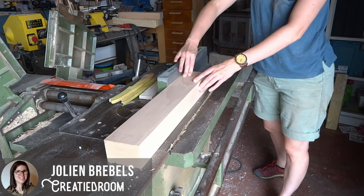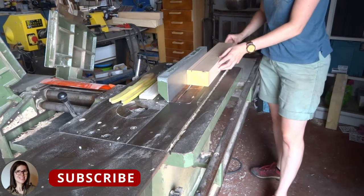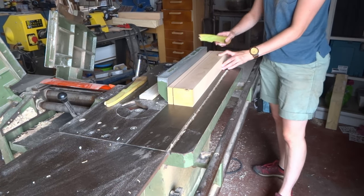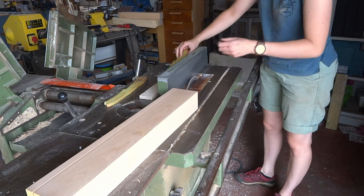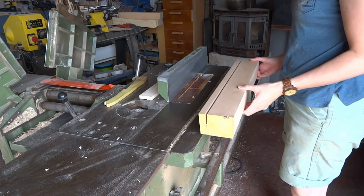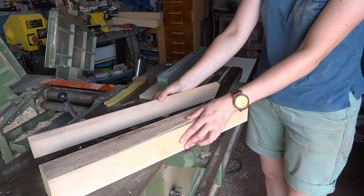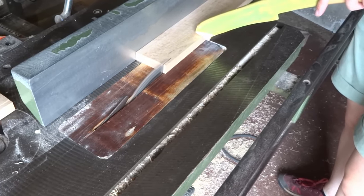Hi everyone, welcome to my new video. In this video, I'll show you how you can make a pickup truck. It's a simple design. Of course, like each project begins, we'll start by cutting up the lumber and planing it square and flat.